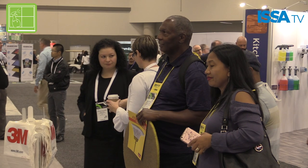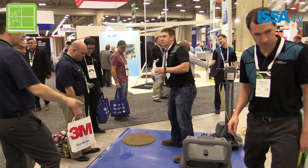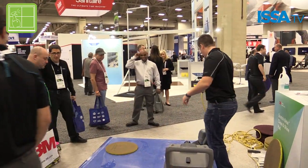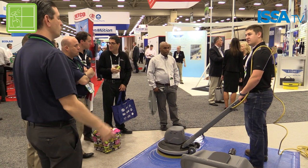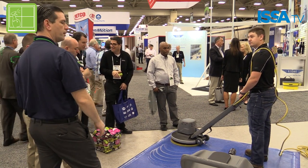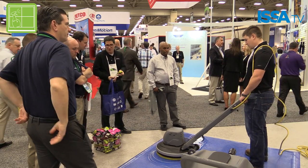At the ISSA show, people can come see a demonstration of the Clean & Shine pad in action. We have a VCT floor with acrylic finish on it. What we've done is knocked the floor down — taken the shine down with a surface prep pad — just to simulate very heavy traffic, and then using the Clean & Shine pad and water only on a low-speed machine, we take a number of passes.